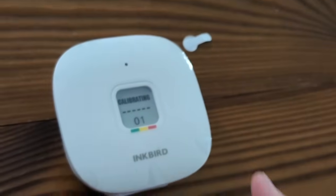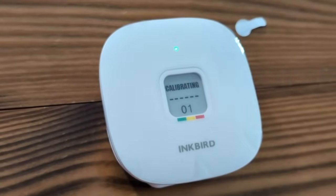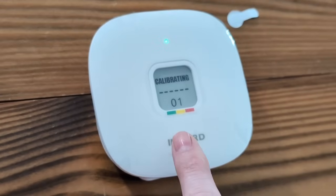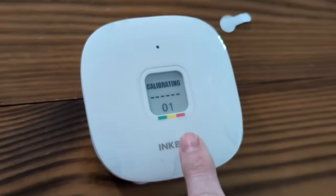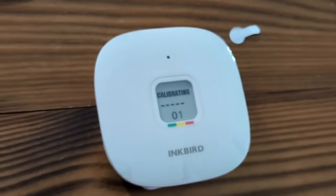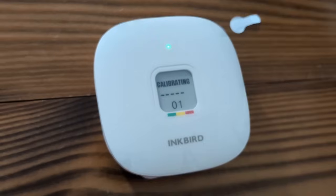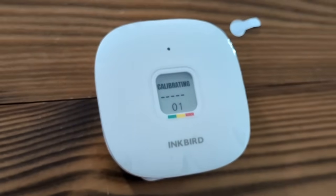Now it's calibrating. When it's calibrating, you don't want to be holding it — you want it to calibrate on a flat surface. You'll see the green, yellow, and red indicators. Those are the danger levels: green is fine, yellow means keep your eye on it, and red is dangerous. It says it takes about a minute to calibrate, because I did read the information manual earlier.